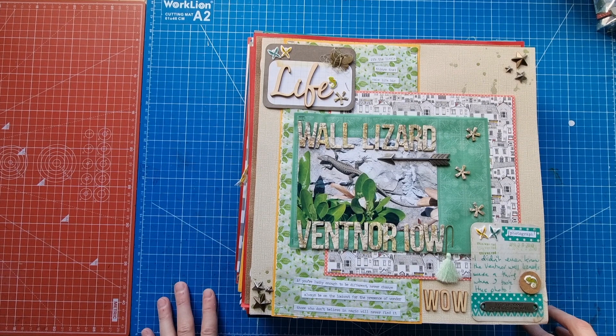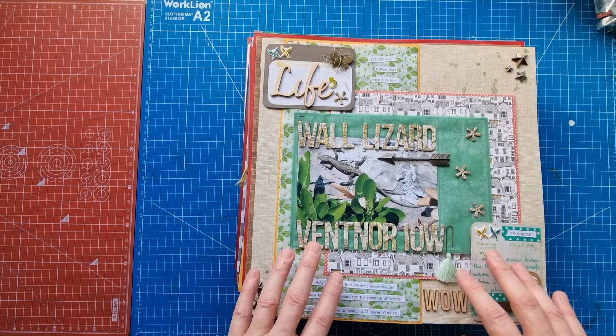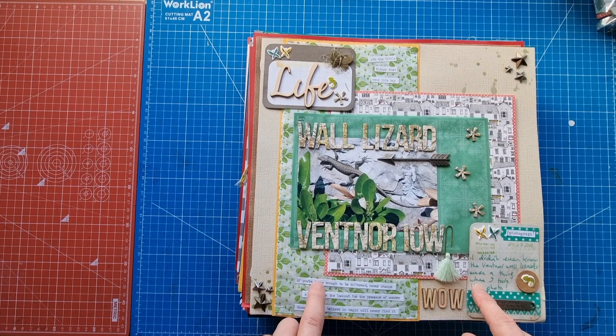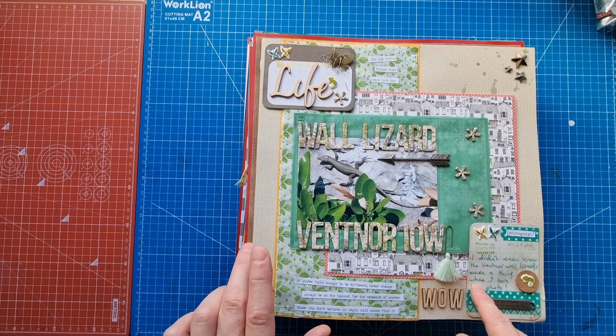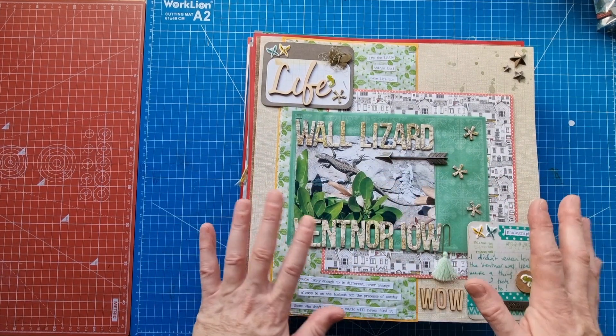Hello scrapbooking friends and thank you for joining me for another video. We're back in the house of scrap doing our scrapbooking housekeeping and a little bit of fix and file where necessary. We're on album 12, and this is the second album of 2018. Album 11 was the first album of 2018, but yeah, this is album number two of 2018.